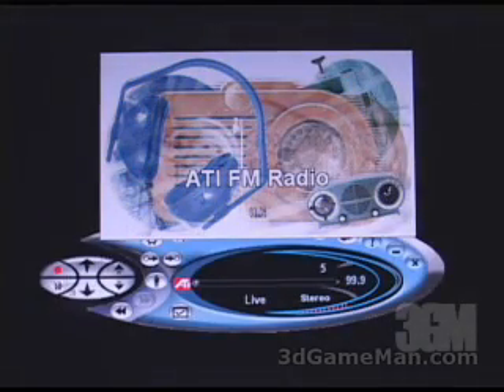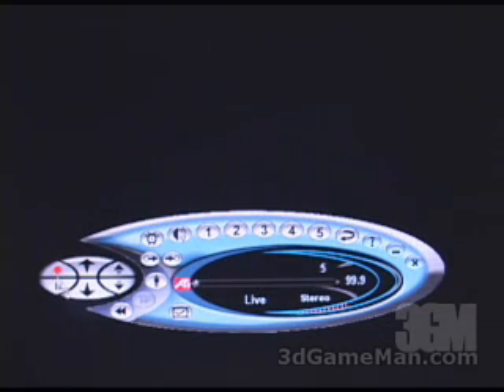Another very neat part of this video card is the FM radio. You can go ahead and record a station, pause the music, and scan through the channels. You can increase or decrease the volume. The display will show live playback status, stereo indicator, the channel you're on, and the number of presets at the top. So it's very neat to have a video card with FM stereo built in.